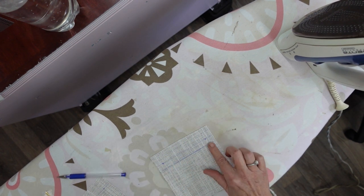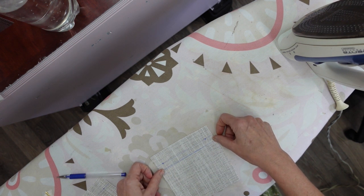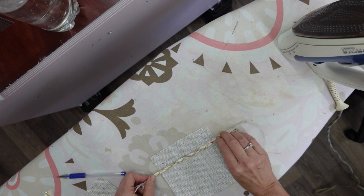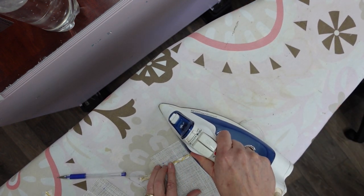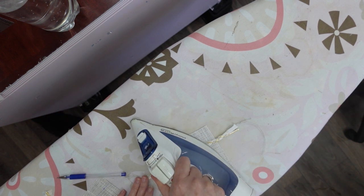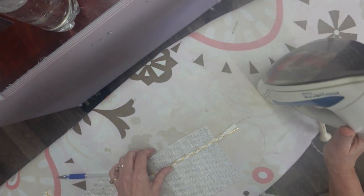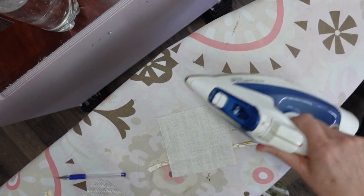Now I have my fusing line there, and I'm going to place my stitch witchery right on top of it, find the right side of my trim, and place it right on top of that. I'm just going to iron the whole thing. My fold line will disappear, but that's okay - I can redraw it, and the main reason I wanted it there was to get this placement. I'm going to flip this upside down and fuse it again from the back.